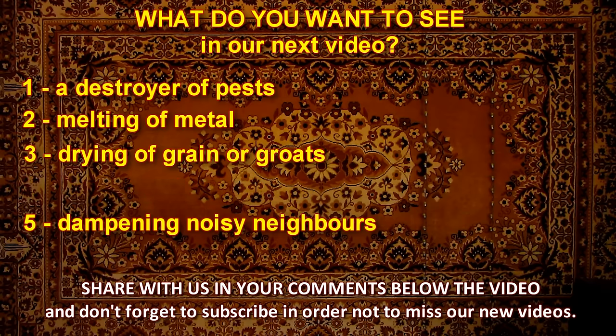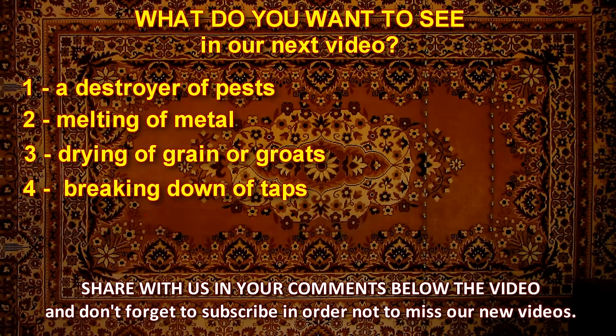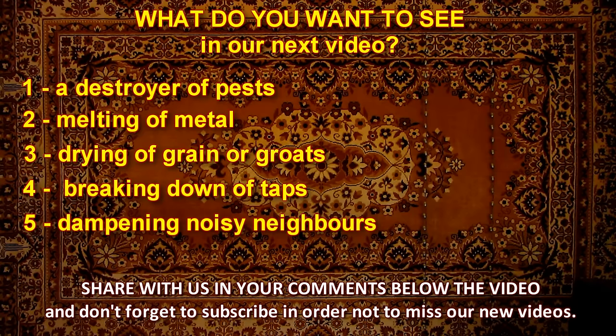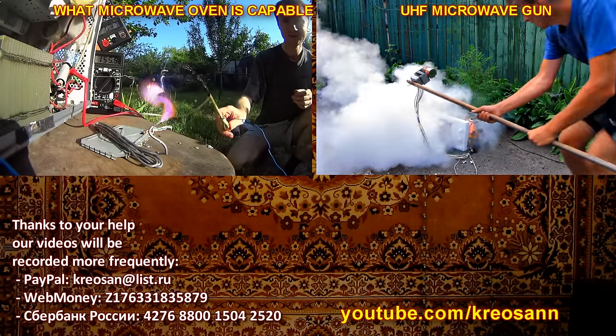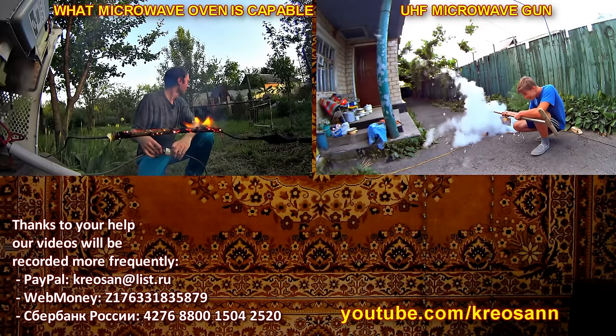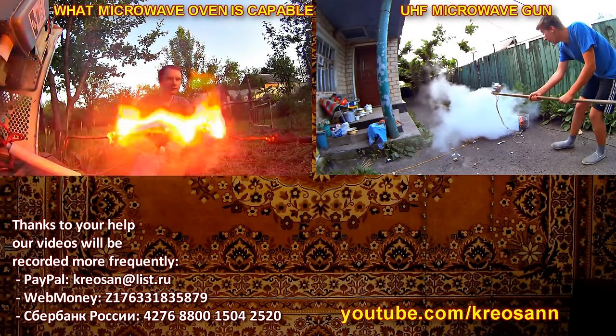The fourth way of using it is preventing surveillance. If you apply a magnetron to your room, it will break down all equipment in its way — such as taps, cameras, microphones, GPS, chips, and so on. The fifth way is dampening your noisy neighbors. As it turned out, you can easily calm down even the noisiest neighbors — UHF waves can pass through two walls and disable any equipment. There are more ways of using it, and we will carry on.